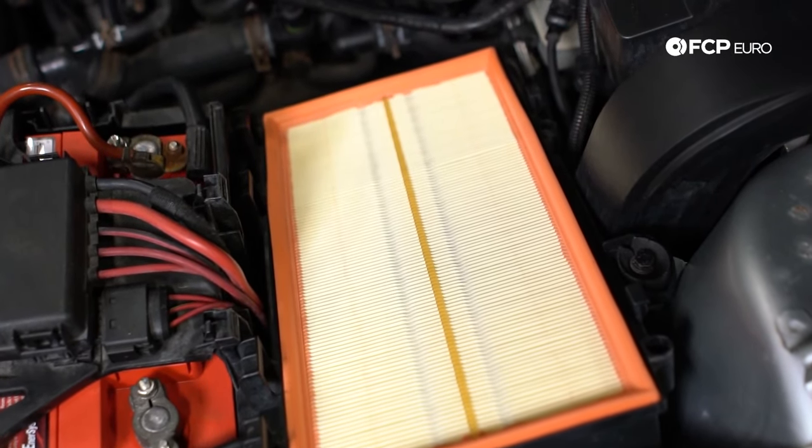Alright guys, that about wraps up the diagnostic guide for the 1.8 Turbo engine. Yes, I know it was a lot to cover and a lot to digest. I can promise you these engines aren't as bad as I made them out to be — we went over literally everything that goes bad. Take it with a grain of salt; they're not all going to fail all at once. With preventative maintenance, these are items you can check out beforehand and replace before they actually fail. I hope you liked today's video — if you did, hit that like button, leave any comments or questions below, and don't forget to subscribe.